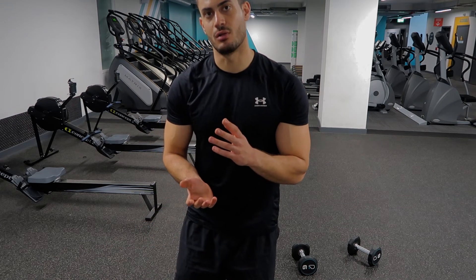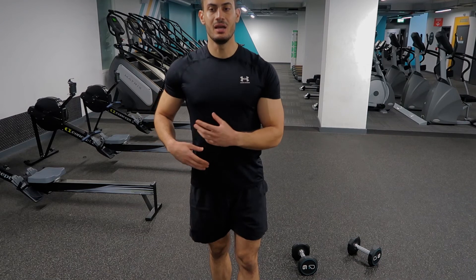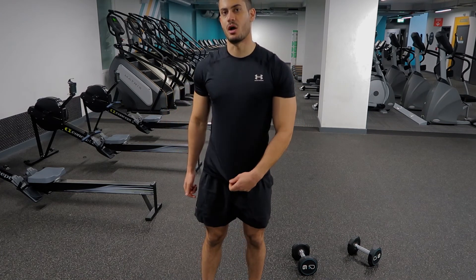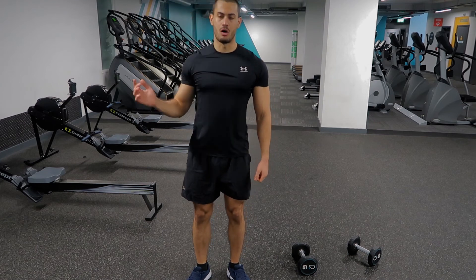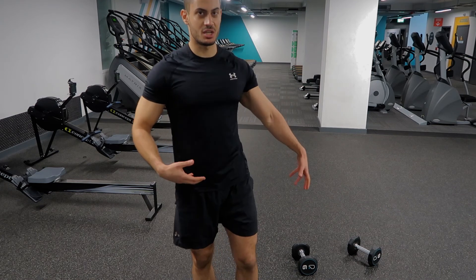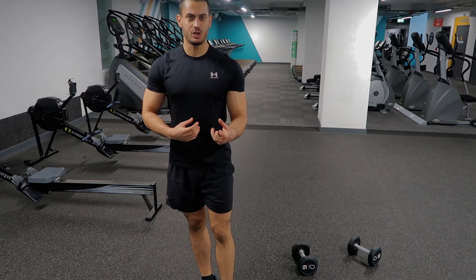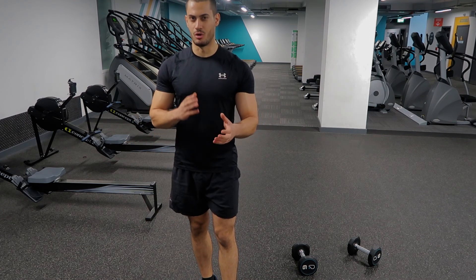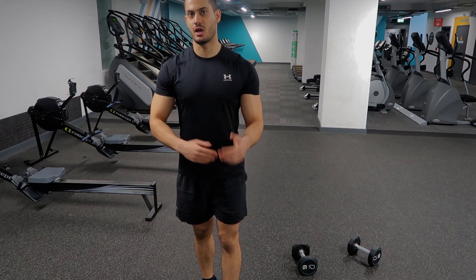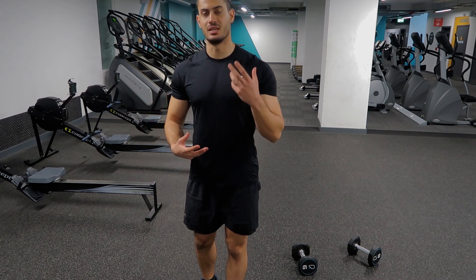This exercise is mainly for lateral flexion of the spine. The obliques are activated, but it's not the best exercise if your target is specifically the obliques, because training obliques requires spinal rotation as well. This exercise is mainly good for beginners and people with back issues like a bulging disc, posture correction, or rehabilitation — where unilateral training on one side is a great choice.